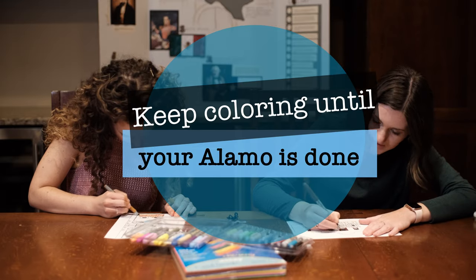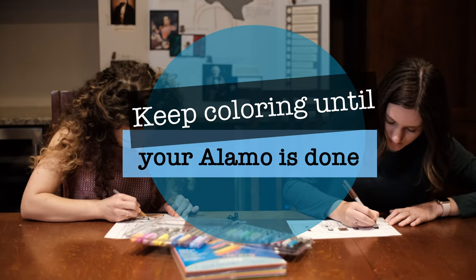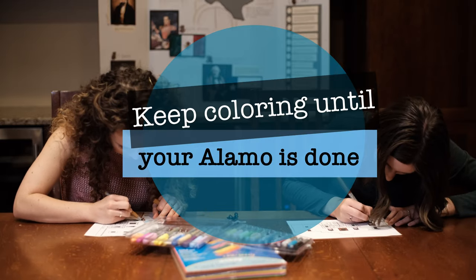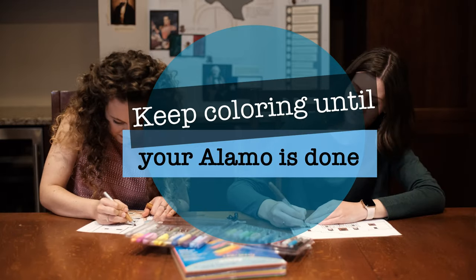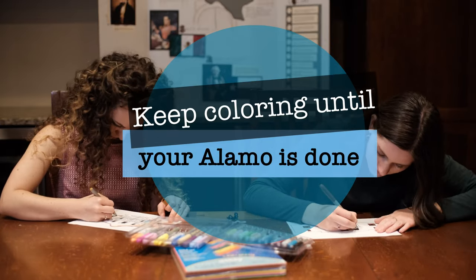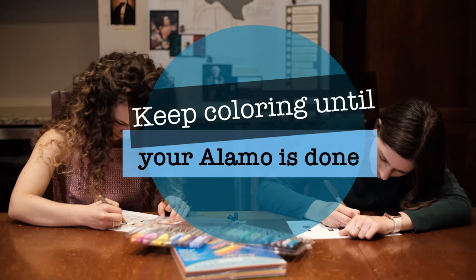Born on a mountain top in Tennessee, greenest state in the land of the free. Raised in the woods so he knew every tree, killed him a bear when he was only three. Davy, Davy Crockett, king of the wild frontier!